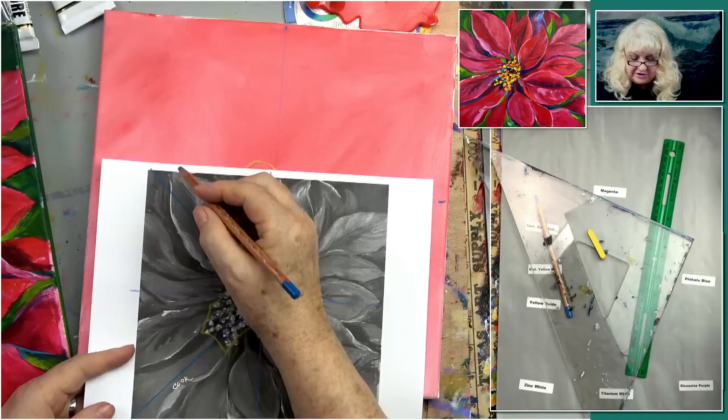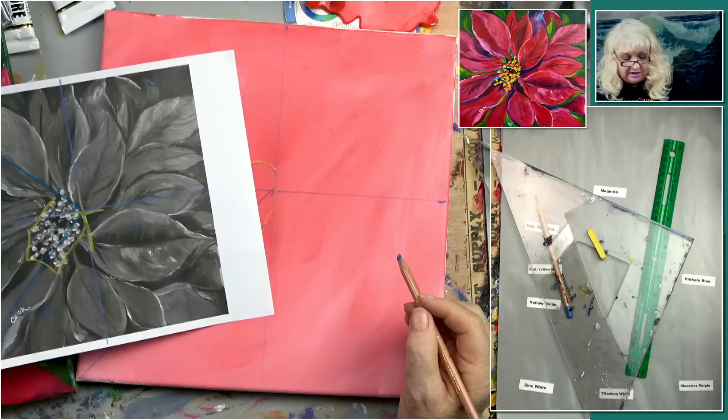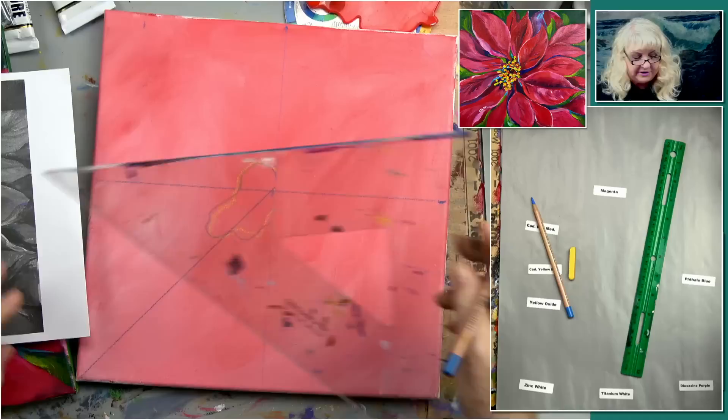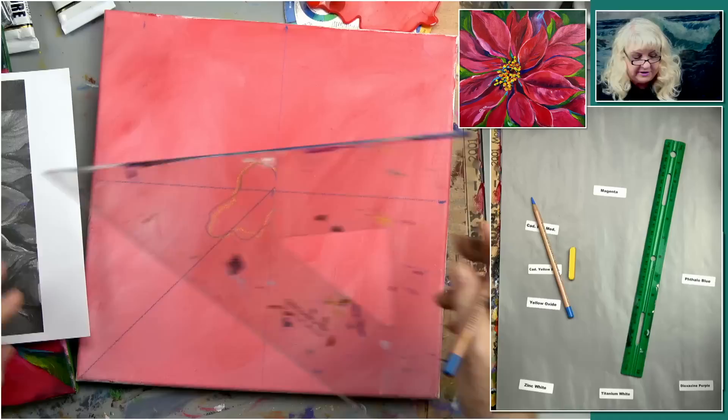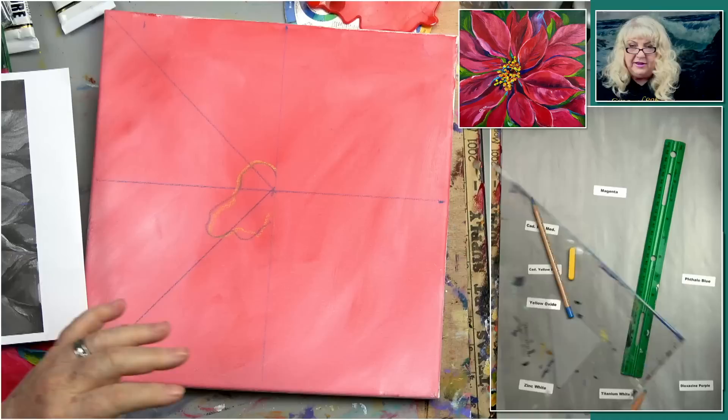So we're going to call this square one, square two, square three, and four. I'm glad we put that line up there — I'm going to do it on this one too because that'll help you. Sometimes it just helps to have a few more lines, and this really helps. If you would do this with all your paintings, you would center them so much better than if you just kind of guess where stuff goes.